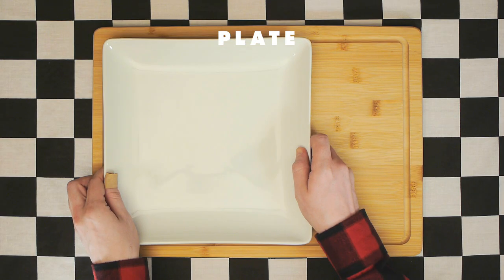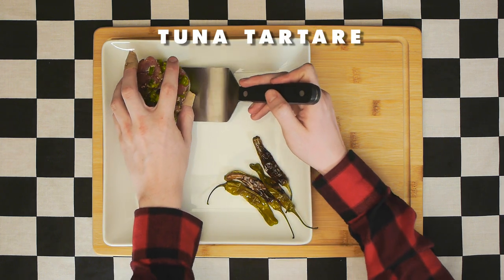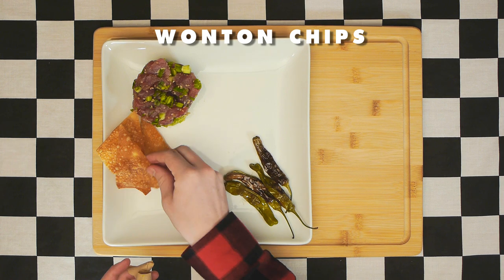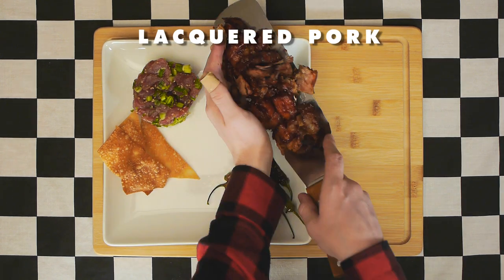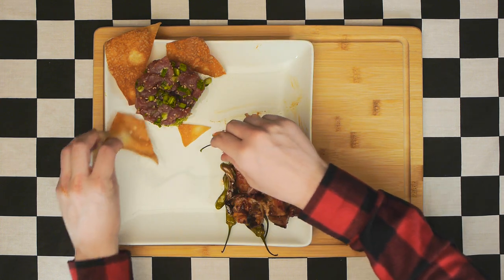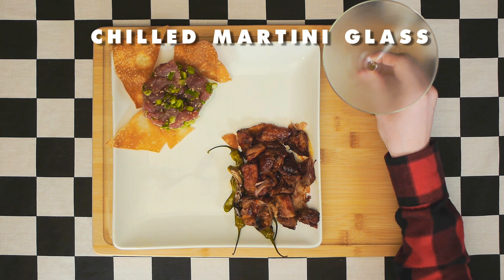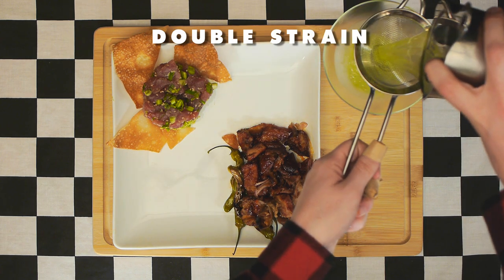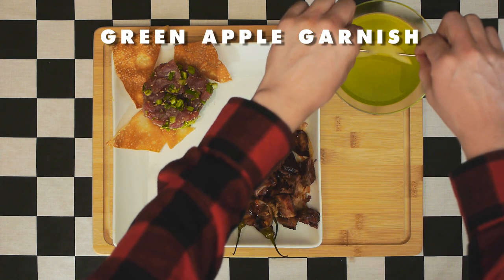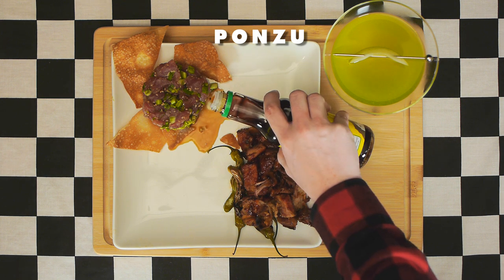It is finally time to plate. First, lay down your blistered shishitos, followed by your tuna tartare which typically goes in its own bowl. Next come the wonton chips, and finally the star of the show — the lacquered pork with ginger confit. After some quick rearranging and cleaning, grab one chilled martini glass and double strain your cocktail into it. Garnish with a green apple slice. It's also traditional to put a little ponzu at the base of your tuna tartare.